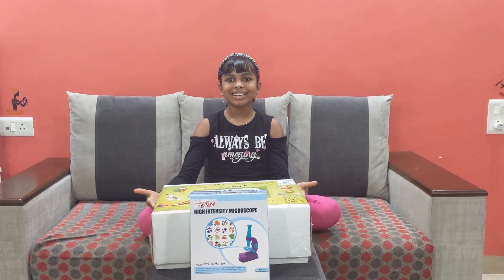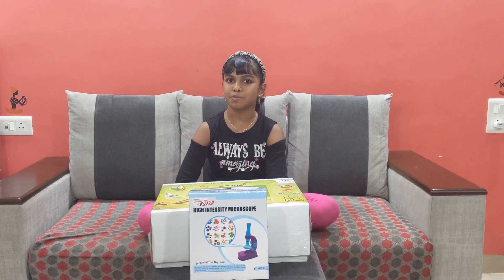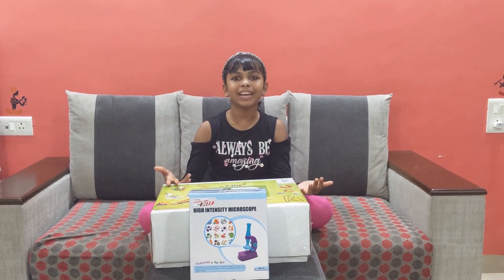Hey guys, it's me Ariha. Welcome back to my channel! Today I received a very big package and I'm so excited to know what it is. Let's get right to it — it's my science gift! And what do you need before you do science experiments? An apron!